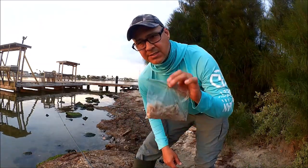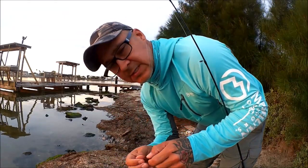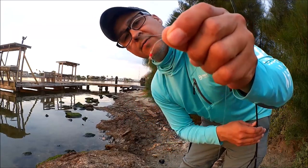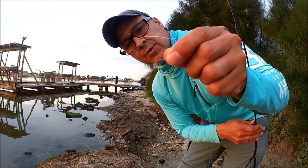Alright, let me set it up and then I'll show you. What we're using are called a Sabiki rig. The camera might not focus on it, but it's a very small hook — that's where we're gonna hook our bait.